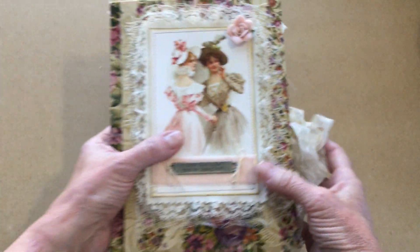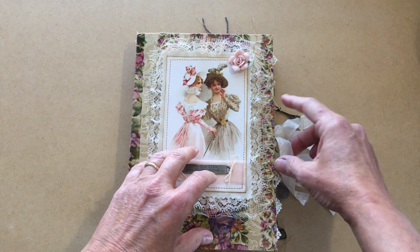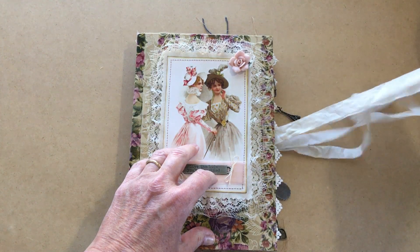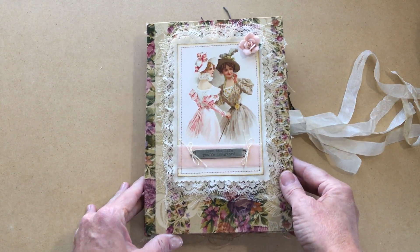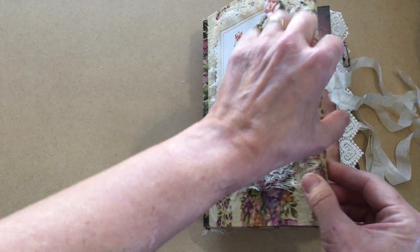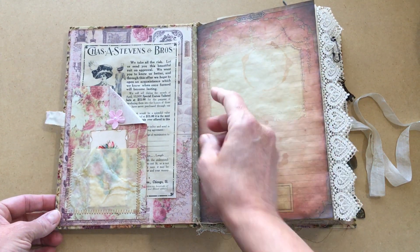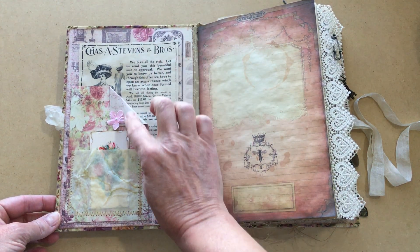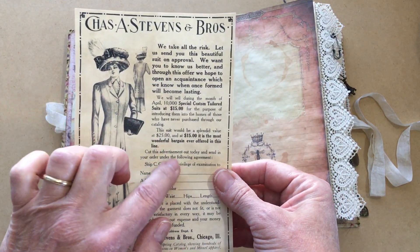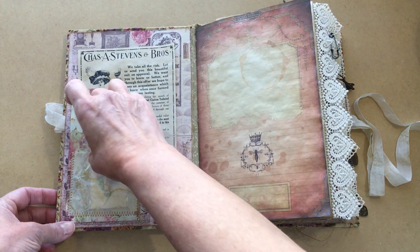There is lace in four different kinds on this, so let's get into the inside. All of the papers have been coffee-dyed, where I add baking soda to neutralize the acids so that it's acid-free and it's not going to deteriorate. On this first page I do have a pocket, and this little advertisement is from the Old Design Shop. This is from Prima, so I've mixed a couple of different things in here.